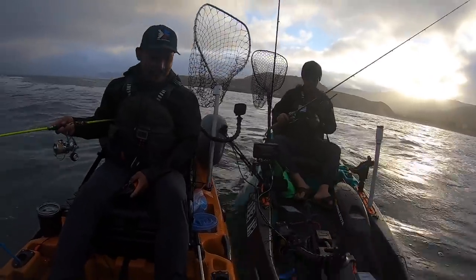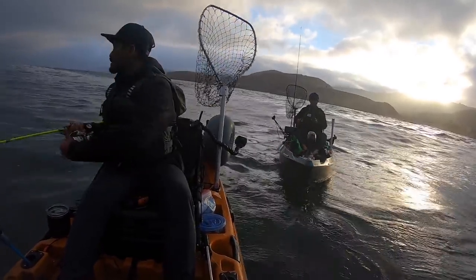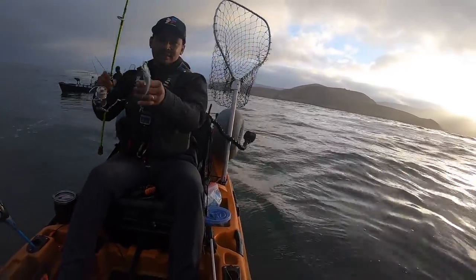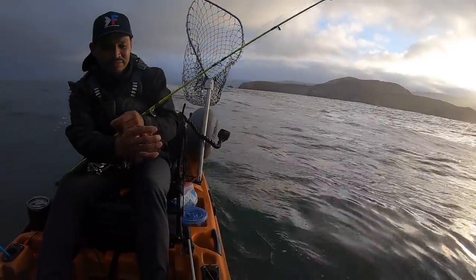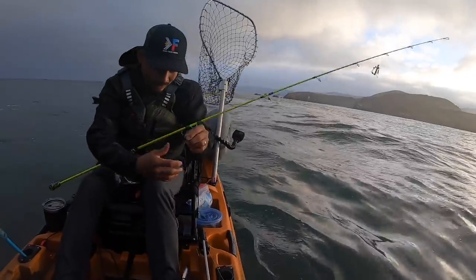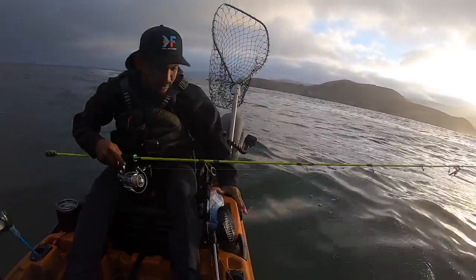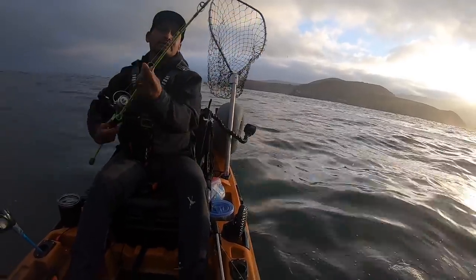There's a lot of bait here. Let's try it here first. First fish of the day! Anchovies — that's what we're going to use for bait. We're going to catch some salmon.